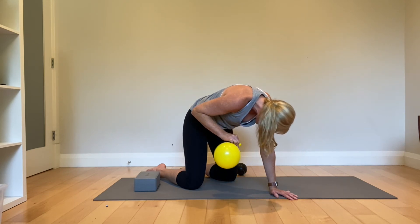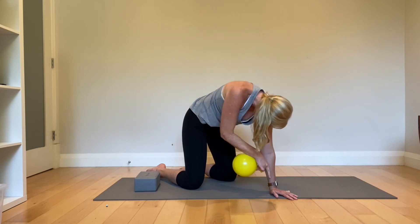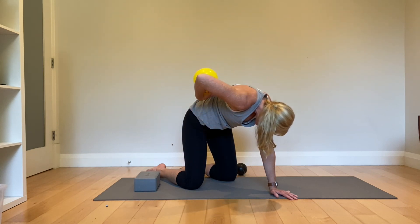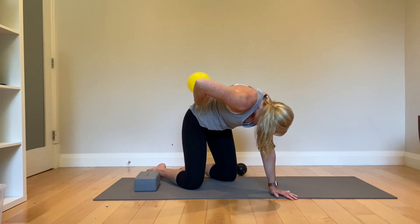When you can't breathe out anymore, hold for two to four seconds. Keep pushing that one hand down into the ground, keeping those ribs there. When you breathe in, expand the back body.